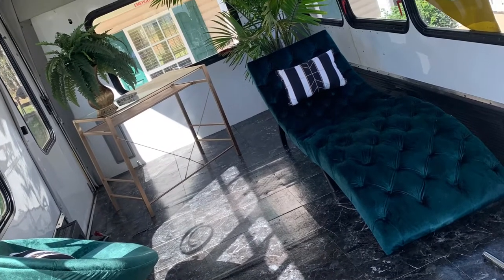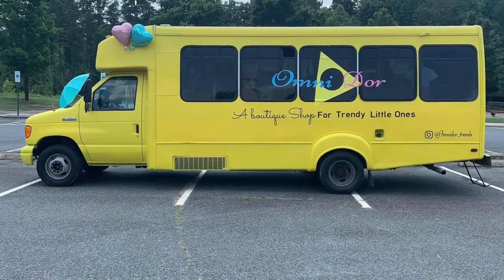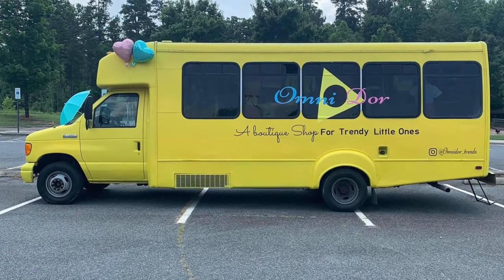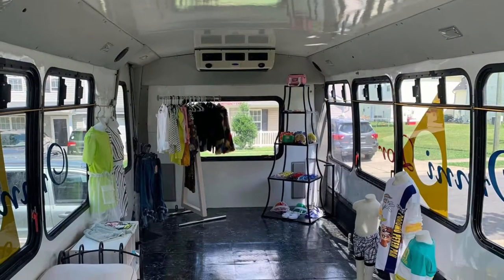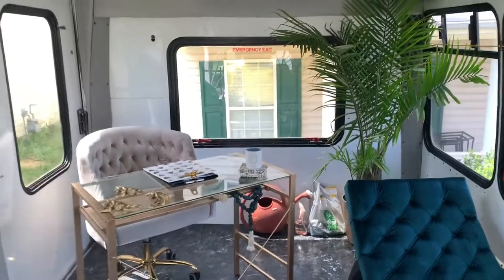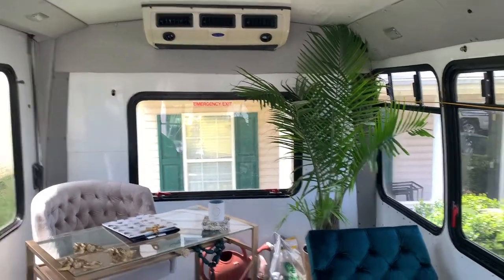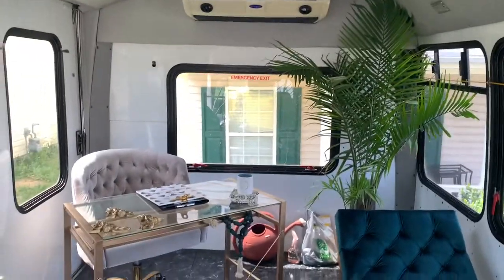Hello everybody. I am in the process of transforming my once children's boutique into my mobile office space. For those of you who don't know, I am a licensed therapist and at one point I took my bus and changed it into a mobile children's boutique. But now, as you can see, I have this amazing space that I feel like would be great for my mobile office space.